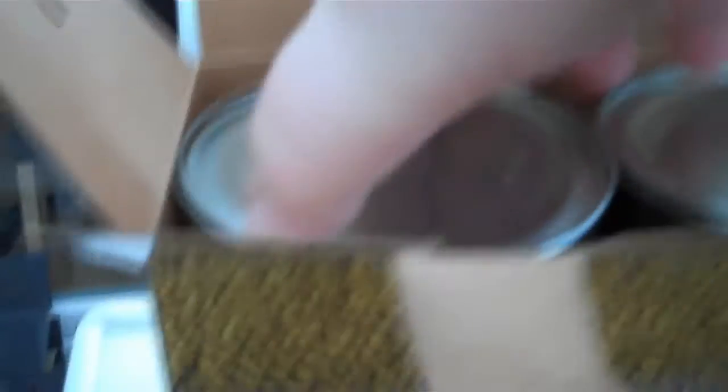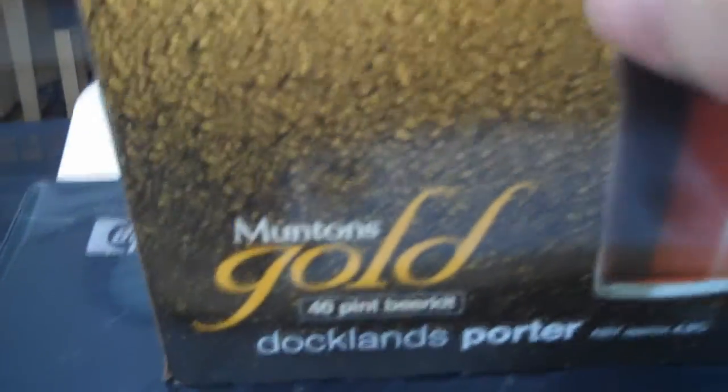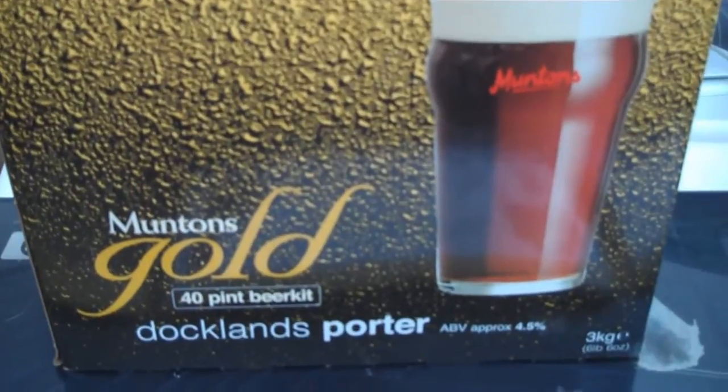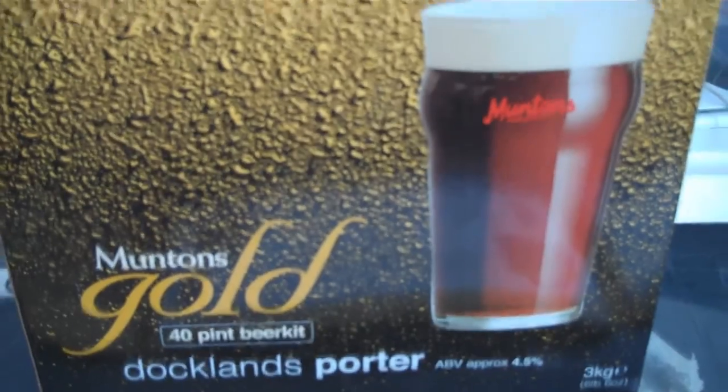There's nothing else in the box apart from the two tins — the two tins of wort. 1.5kg each. We'll have a go at brewing this one. So that's the Muntins Gold Docklands Porter. Nice dark beer — can't wait to try this one.